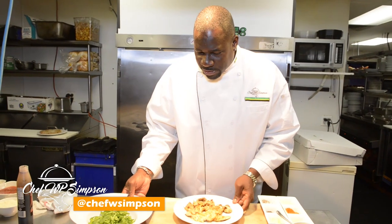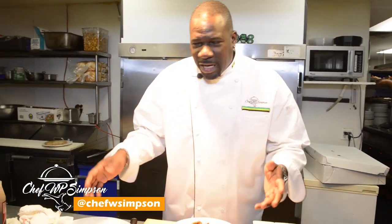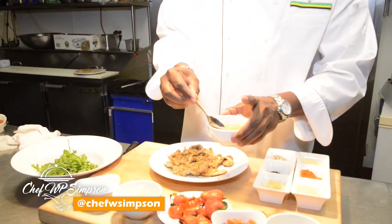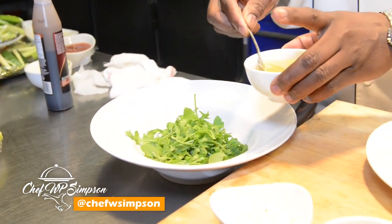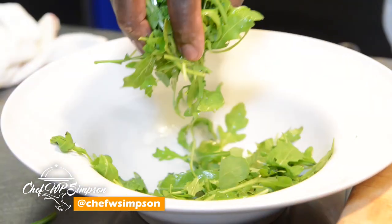So now we're going to make our salad. Some nice fresh arugula — you can use whatever salad you want. You can use some romaine, some mixed greens, or even some iceberg lettuce. I'm going to go with my champagne lemon vinaigrette, but you can also go with balsamic or any dressing that you like.